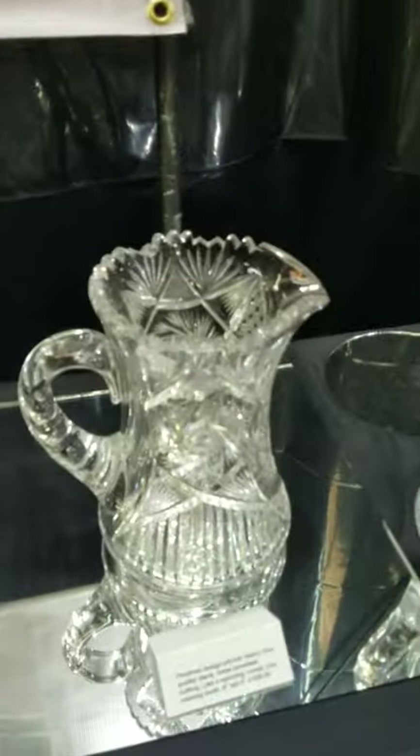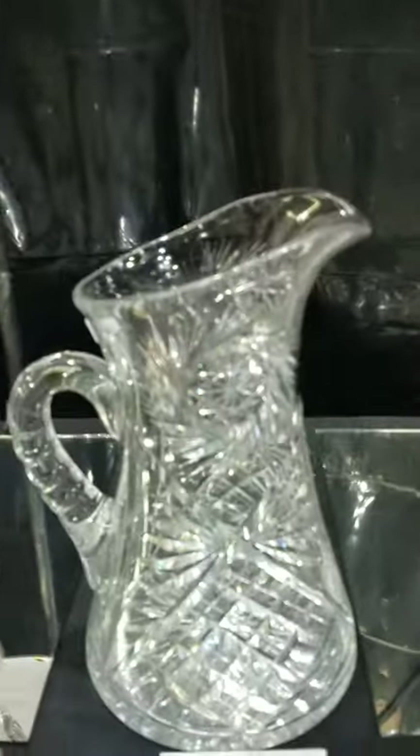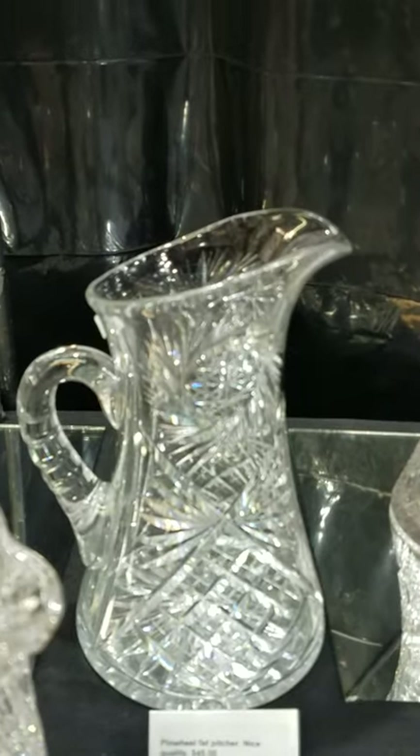Here's another pinwheel design pitcher — excellent quality blank, hobstar-centered pinwheels, large miters cut near the bottom. It does have a chipped tooth, and as such it will only be $20, but it's a really good quality piece.